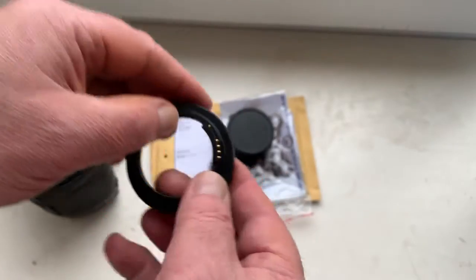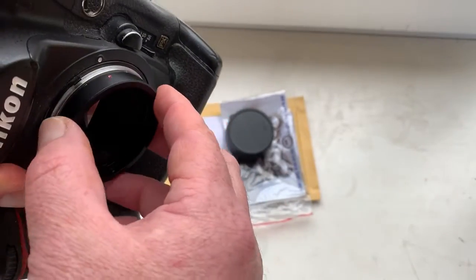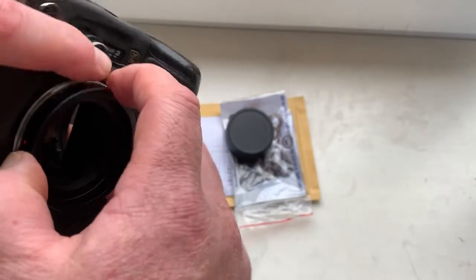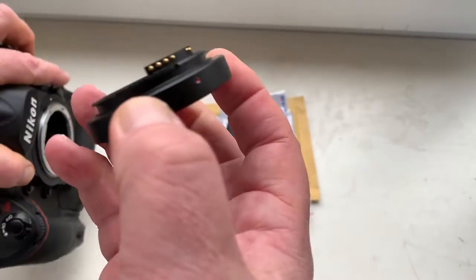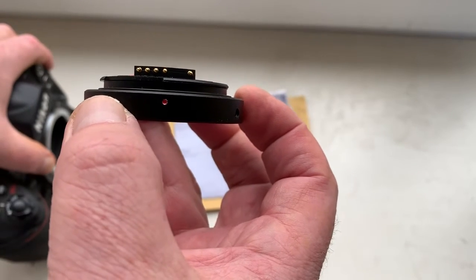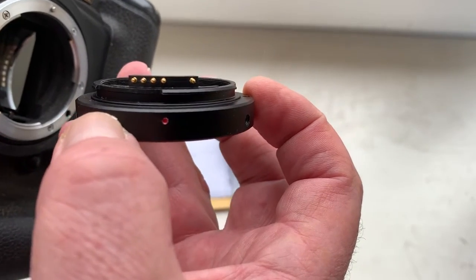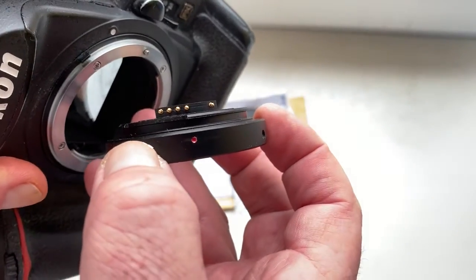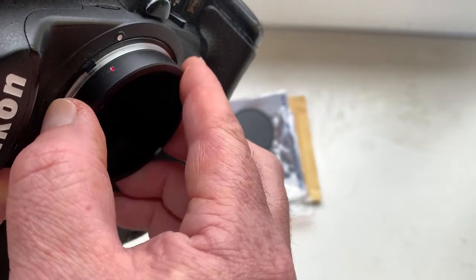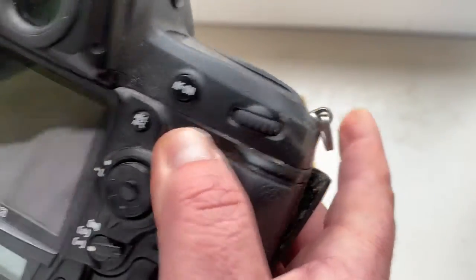Now I check the adapter with chip in my camera. Very carefully install the adapter with chip into the camera. Combine the red dot on the adapter and middle contact of the chip with the white dot on the camera. Little push, counter-clockwise, click.